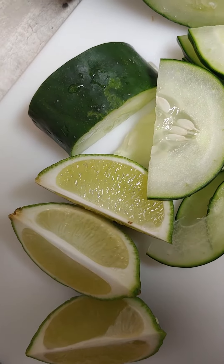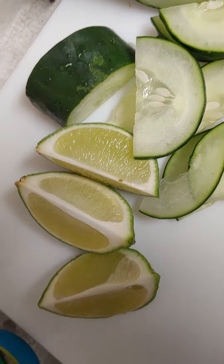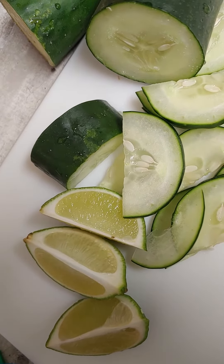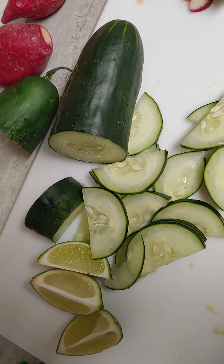The recipe only uses half a lime if you're going to do four servings of this meal. So I've got some leftover veggies, which is kind of cool.